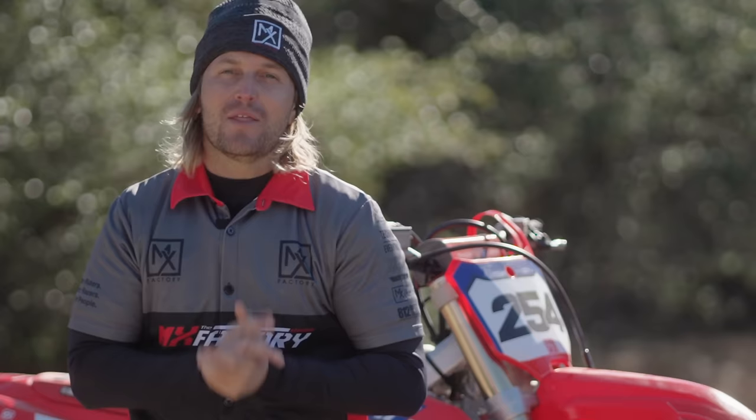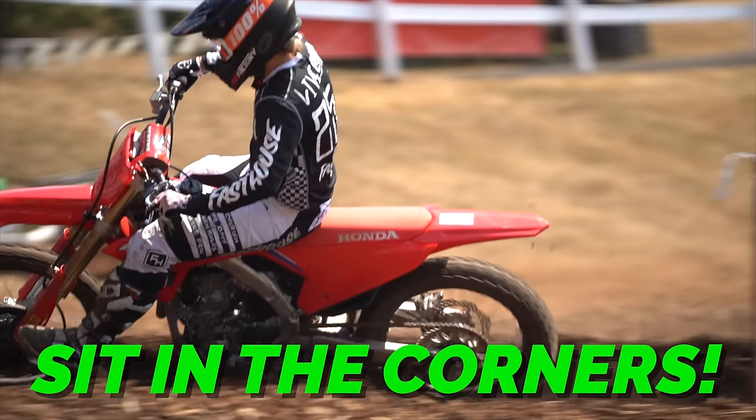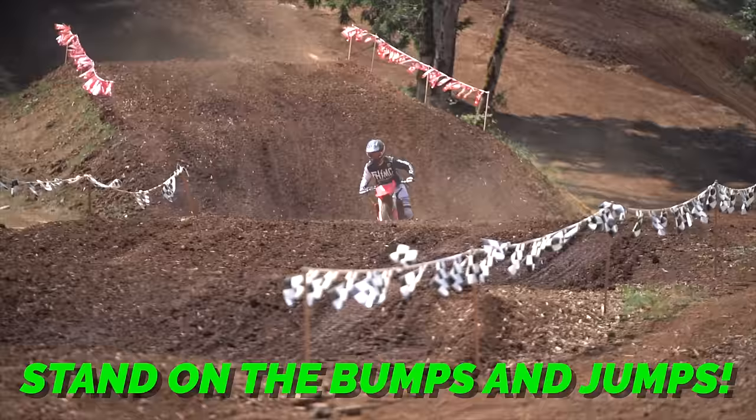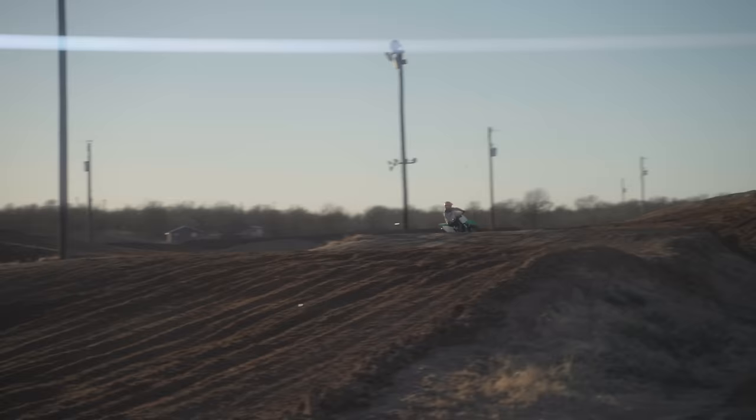The next thing we're going to talk about, very important, if you want to race these dirt bikes: you need to know when to sit on the bike and when to stand on the bike. You sit in the corners, you stand on the bumps and jumps. Remember that — stand on the bumps and jumps. There's no bumps and jumps in the corner, so sit in the corner, stand on the bumps and jumps.